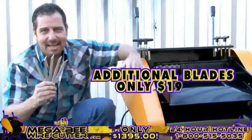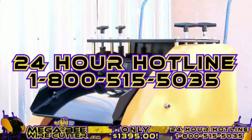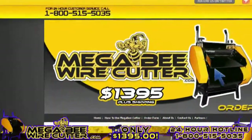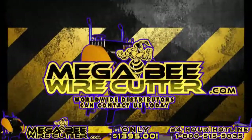And remember, additional blades are only $19.95. Feel free to call our 24-hour hotline at 1-800-515-5035. Get ahead of the game and order yours today. Visit MegaBeatWirecutter.com now. We also encourage worldwide distributors to contact us today.